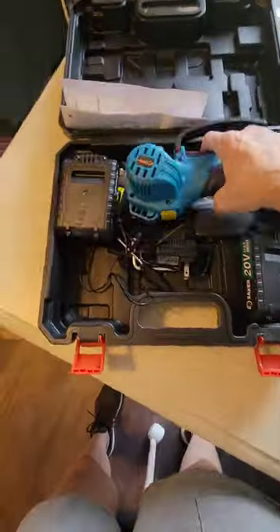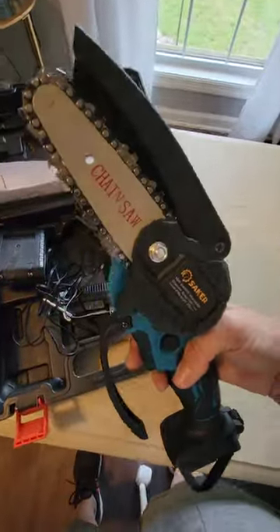A mini chainsaw — this thing is so much fun. Let me show you what it can do. I got this Saker mini chainsaw from Amazon. It comes with a carry case and two batteries.